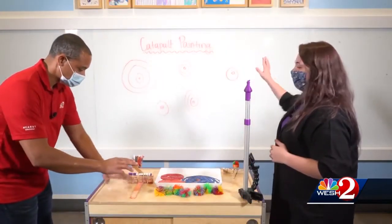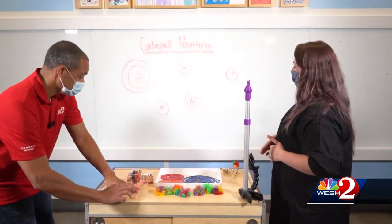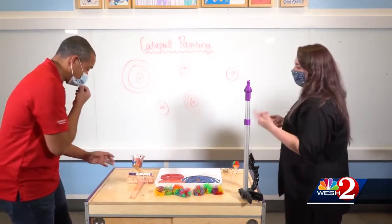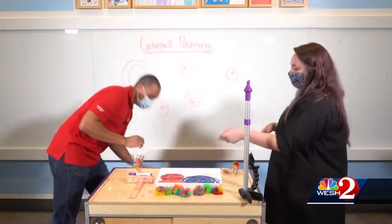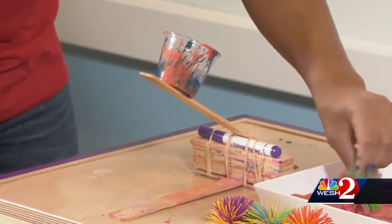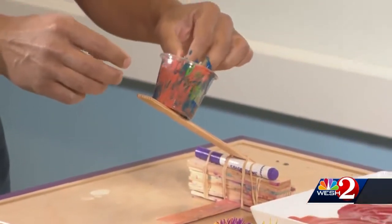Go ahead and drop it in there and experiment with pulling that catapult back. That one wasn't so good. You can just use another one — maybe a little less paint. So we kind of have to figure it out a little. Yeah, it's a challenge for everyone.